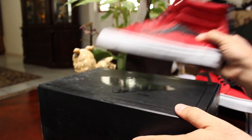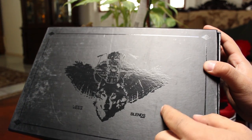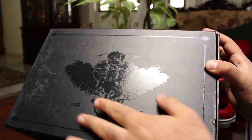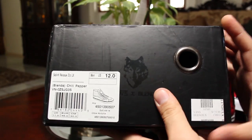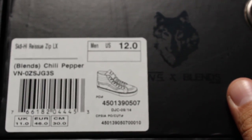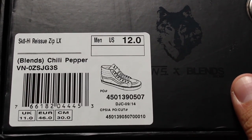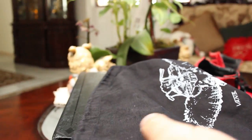We got the same box as the other two collaborations — same as the old school and the first skate high — just black with the logo on it. This time they didn't include the little drawing of the bone jazz stripe, which is weird. And inside, just the dust bag with that same logo, and these crappy laces.